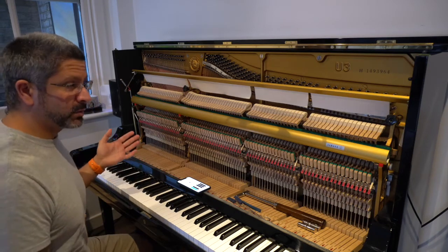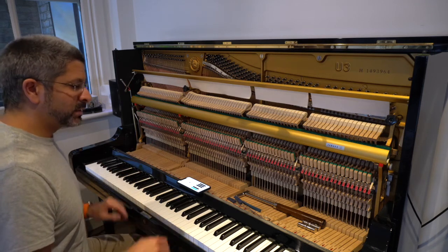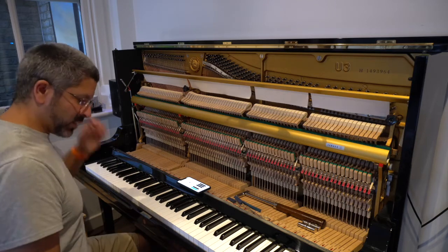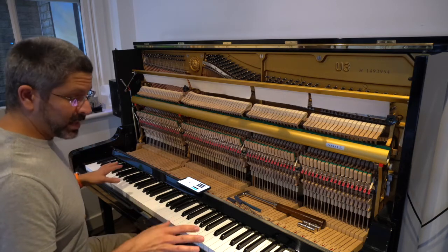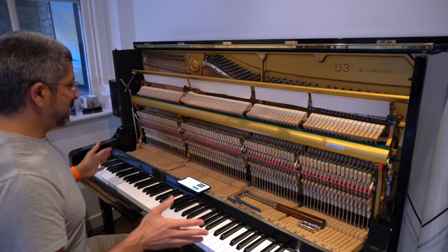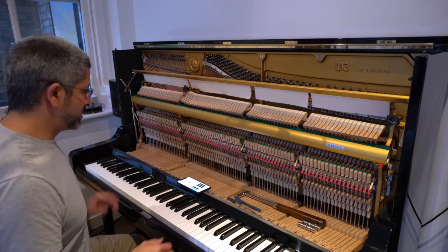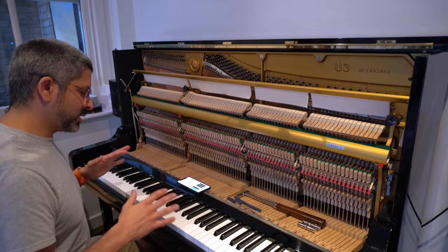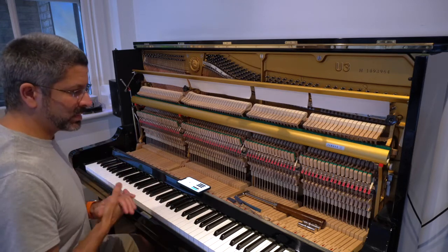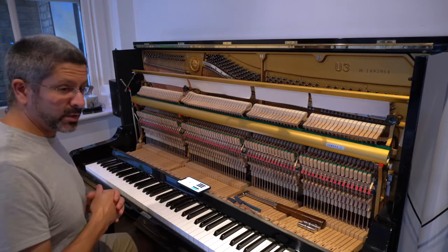This is my Yamaha U3H piano, which is a great piano built originally in 1973 but has been fully refurbished by Yamaha. Now this piano hasn't actually been in this location for particularly long, and it has not had its first proper tuning since it was put here. So it has started, as you would expect, to settle into the environment — the temperature and the humidity of this room — and the wood has settled and it's started to go out of tune.